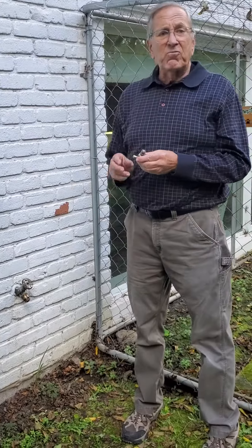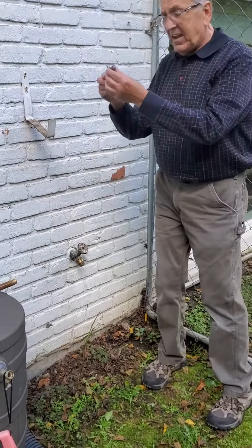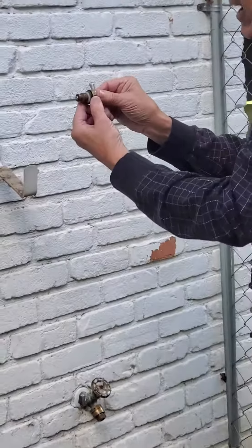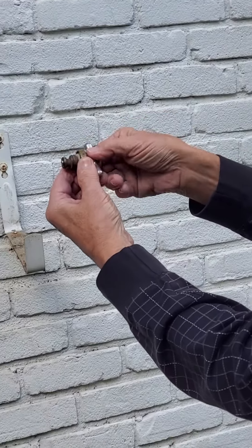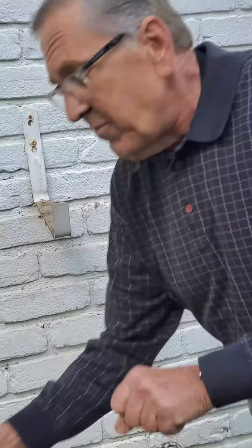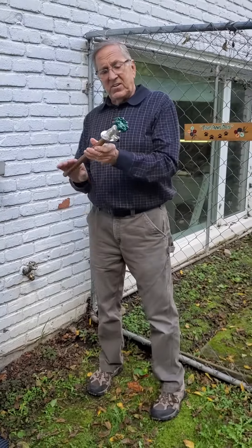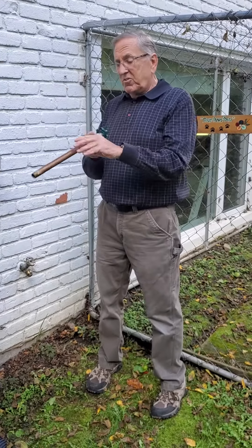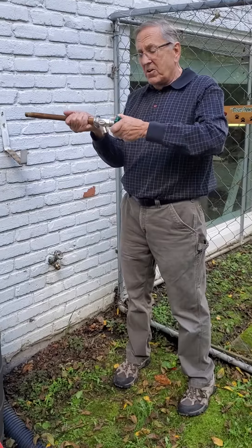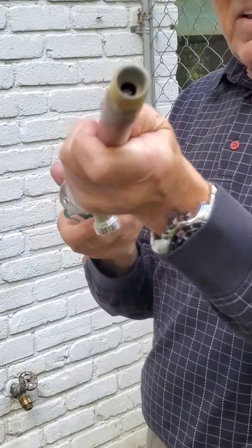Now they make what's called a frost-resistant hose bib. Right now, see this — when I turn this handle, this is what it looks like. I turn the handle and I can close the water or I can open it, and it backs up. That little stem with the washer on the end, when you close it, it blocks and stops the water, and when you open it up, the water comes out. With a frost-resistant hose bib, when you turn the water off here, the stem is way down there in the house.